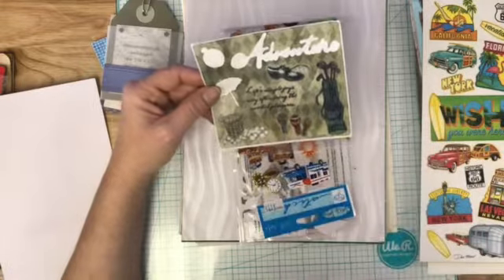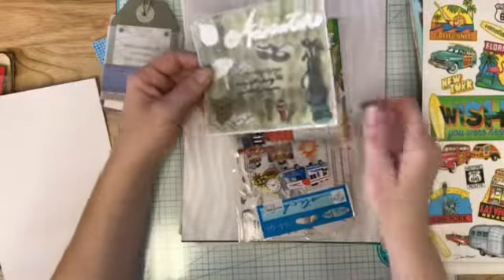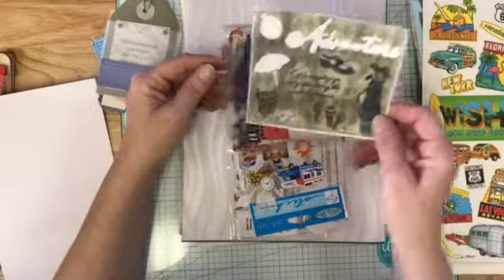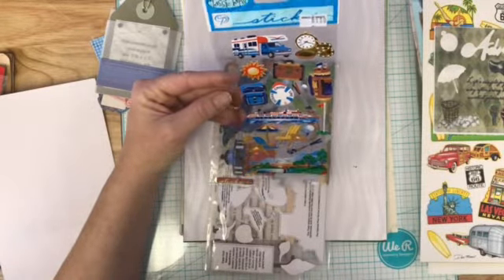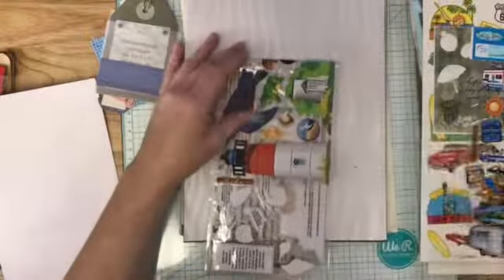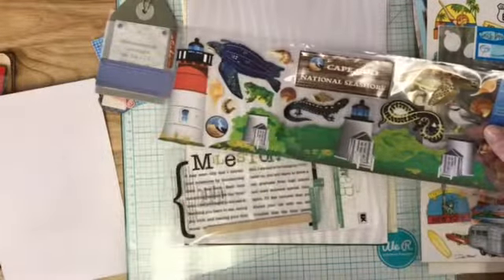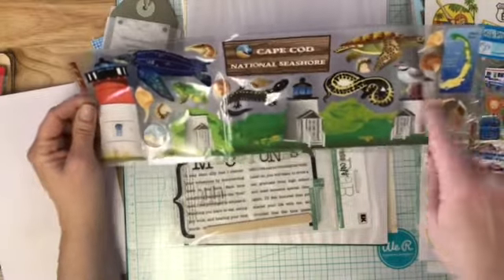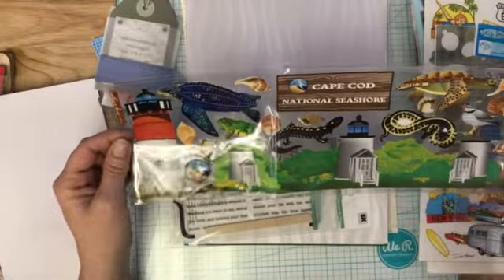And golf! I don't love golf but Paul loves golf, and I've been slowly working on putting together an album for him with childhood pictures. This golf sticker will work really great in that one. Check out this cute little one — a little RV! And more golf — look out Paul, I got some golfing stuff. You can't really find golfing stickers here so that's great. Cape Cod National Seashore — look at those little birds, the turtles, the seashells — I love those!